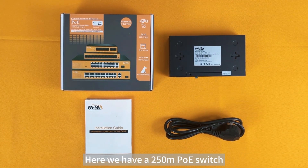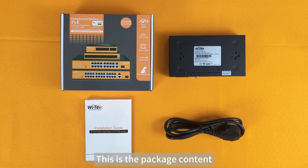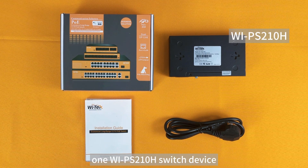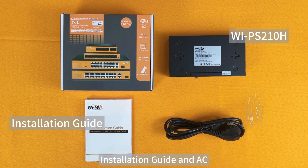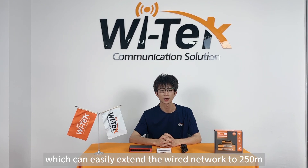Here we have a 250m PoE switch. The model is WI-PS210H. This is the packaging content: one WI-PS210H switch device, installation guide, and AC adapter. The PoE switch is suitable for CCTV projects, which can easily extend the wired network to 250m.